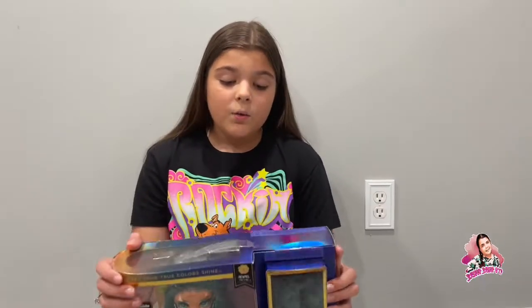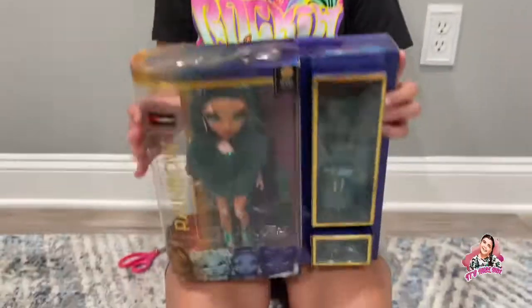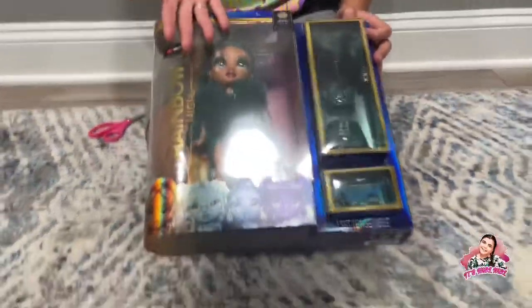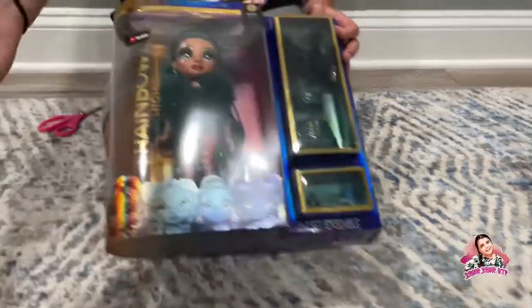I wasn't motivated because there were no views, so I just did that. But I'm gonna try this and see if we can keep rolling with me opening it in front of the camera. Please let me know down in the comments below if you like when I'm face to face in front of the camera instead of just my hands.